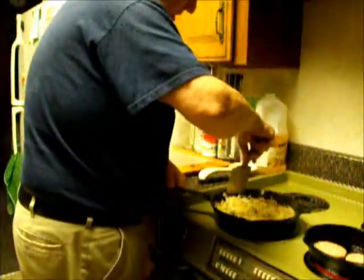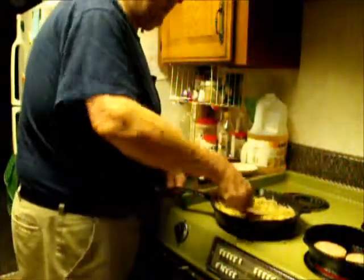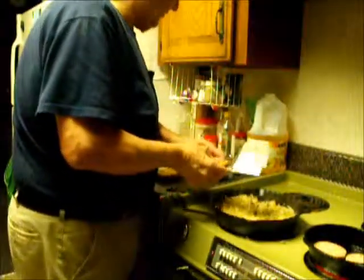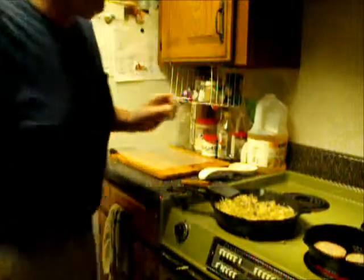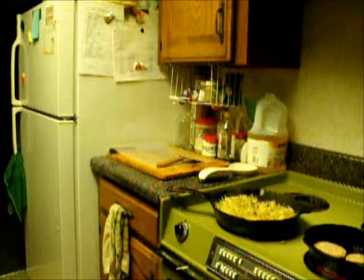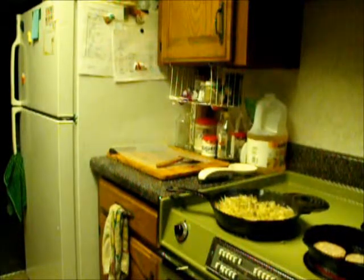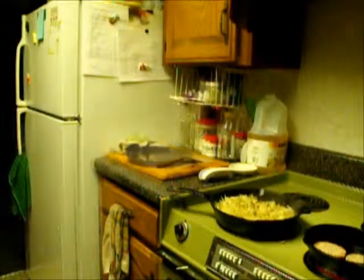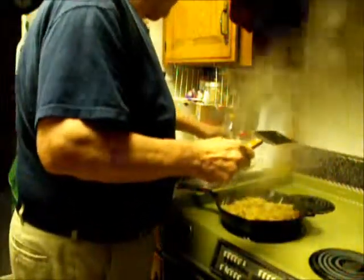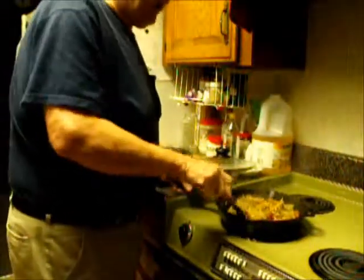I want my potatoes to soften up before they start getting crisp. So I'm going to put a cover on them and let them cook for several minutes. Since this is such a large amount of potato, we'll have to let them cook a little longer. My potatoes have been cooking for a short time — about two or three minutes — and I notice they're starting to brown nicely.